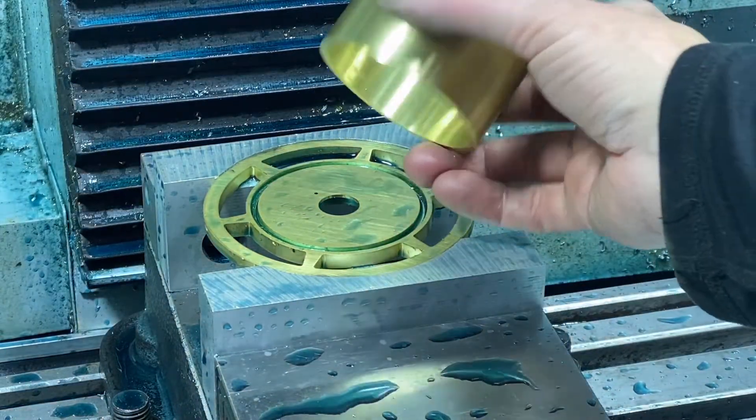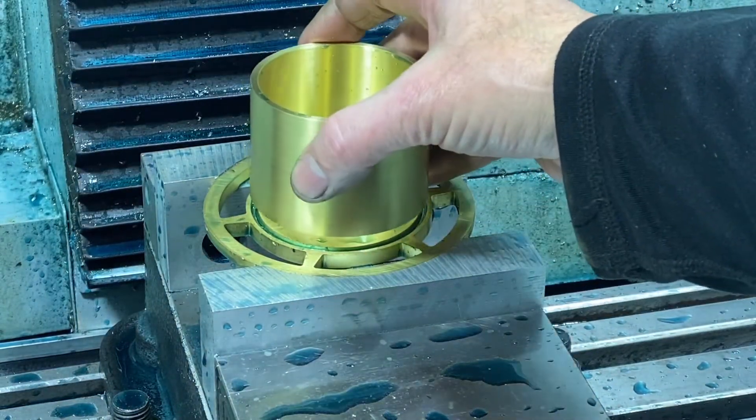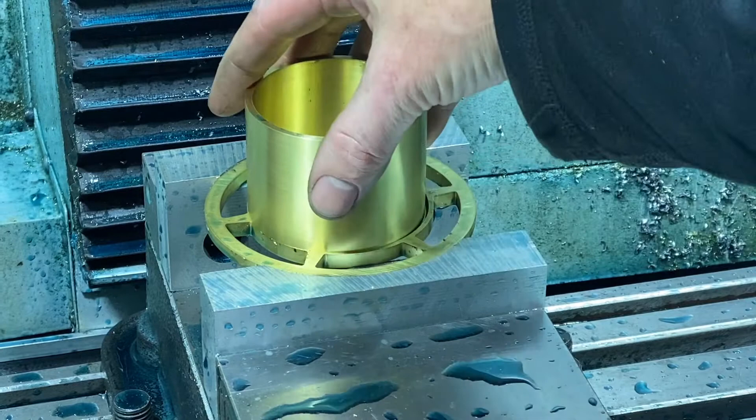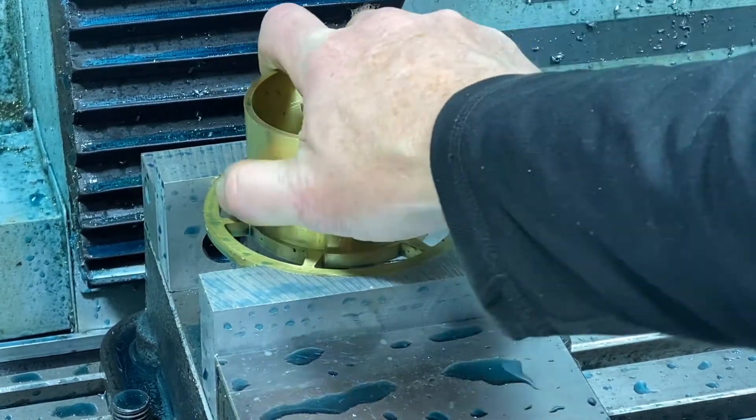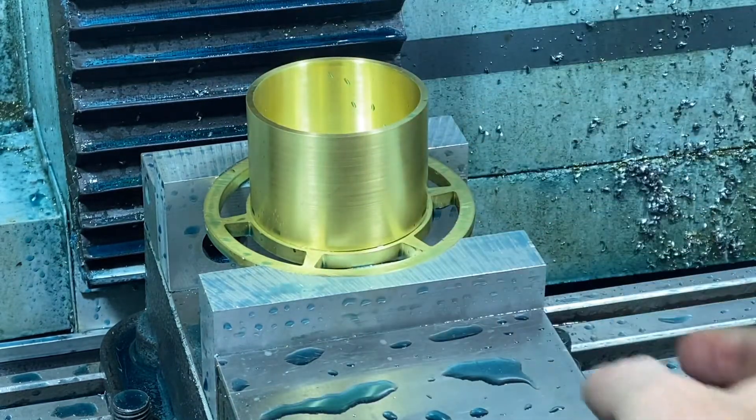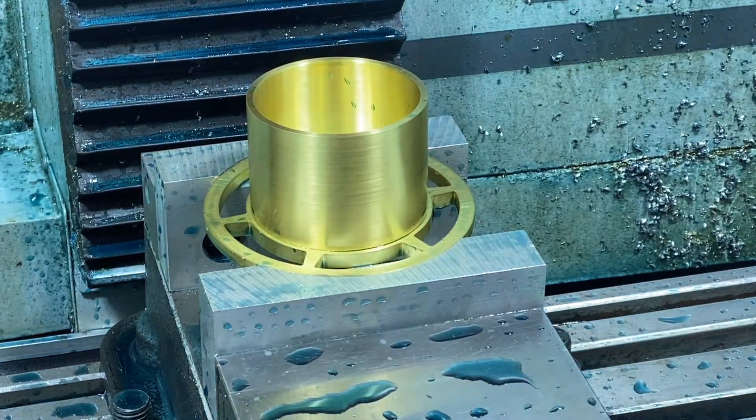Here we want to see how the part fits because we've got this slot in place and need to make sure we've got a good fit when it's going to be permanently attached. That feels great — it's basically almost a press fit, it goes in there perfectly. We're set on that operation.